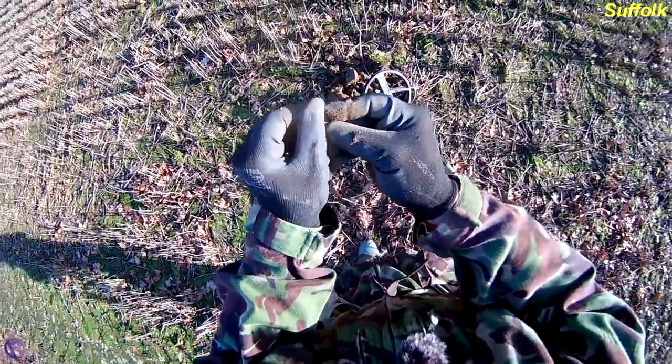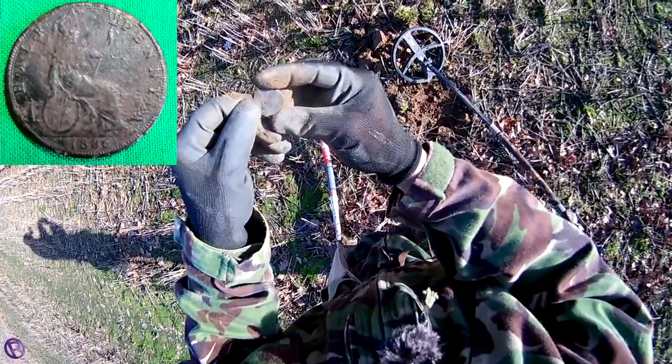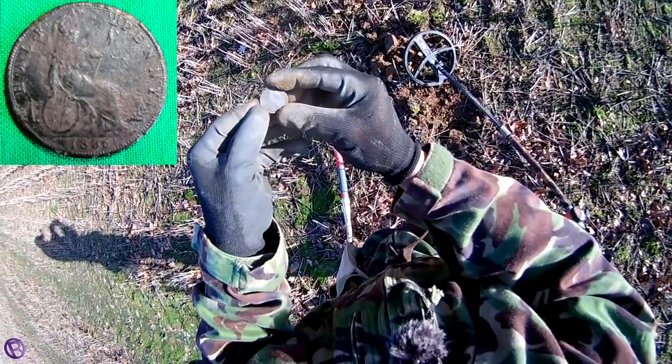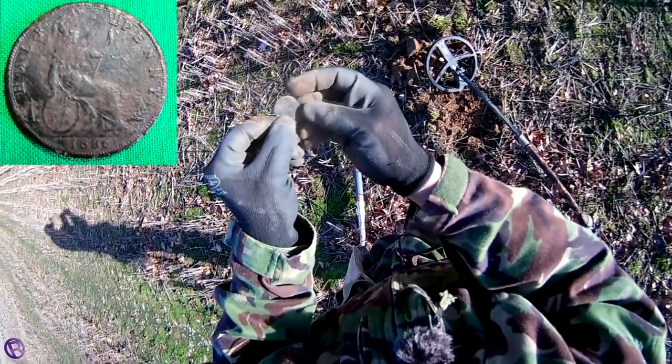And I'm pleased to say it's a coin. It's 1886, Victoria halfpenny — quite a nice nick. So there we go, another coin for the bag.